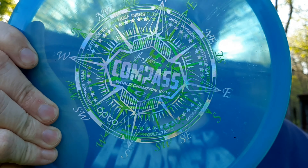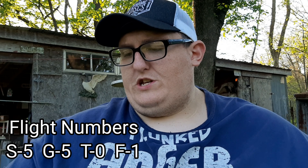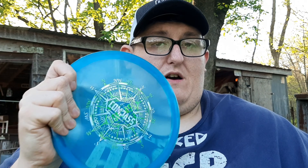Especially off the tee, and that is my Latitude 64 Compass. This is in their Opto line — it's a 2016 World Champion stamp, it's a double stamp as you can see. It goes straight as can be with just a touch of fade at the end. I almost got an ace with this a few months ago, and yeah, this is my go-to for straight shots.